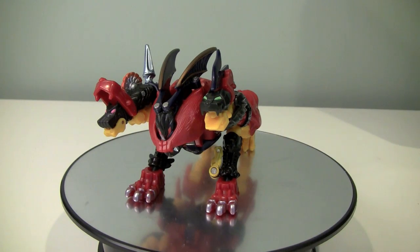Hey gang, Boltmatrix here, and today we are taking a look at Robots in Disguise Bruticus. This was one of the last figures, or new figures, to come out of the Robots in Disguise line.